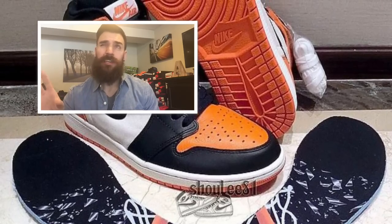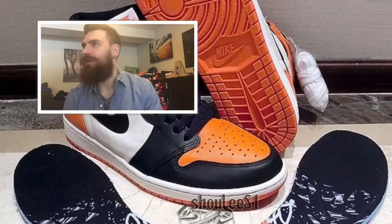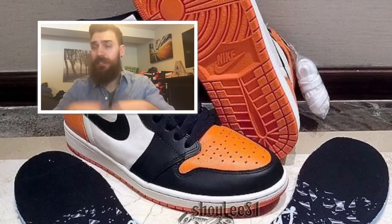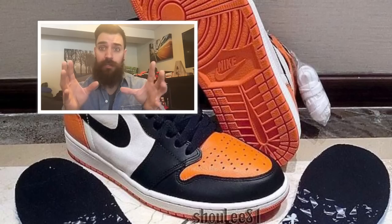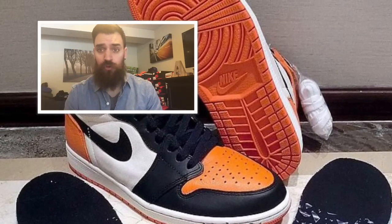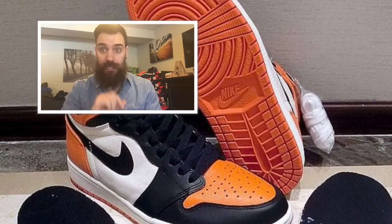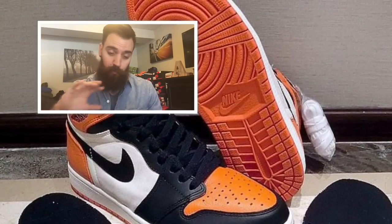When I first saw pictures, I thought it was red, black, and white — like another red black and white one. But then I saw the insole, which looks really cool. It's got shattered glass with the rim. That's just one detail in the insole; other than that, it's straight orange, black, and white colors.